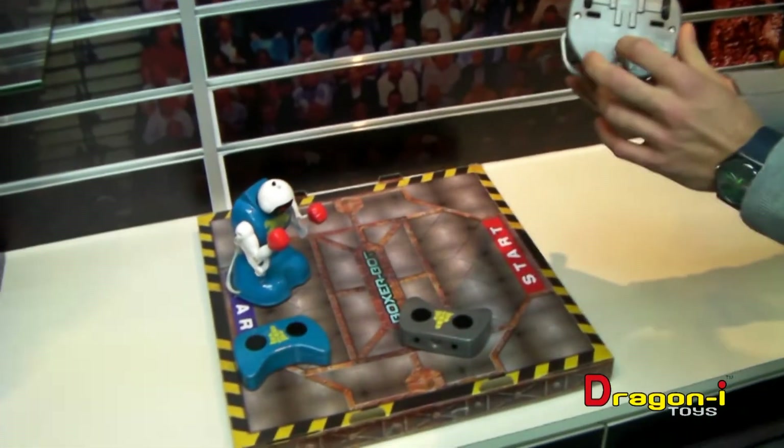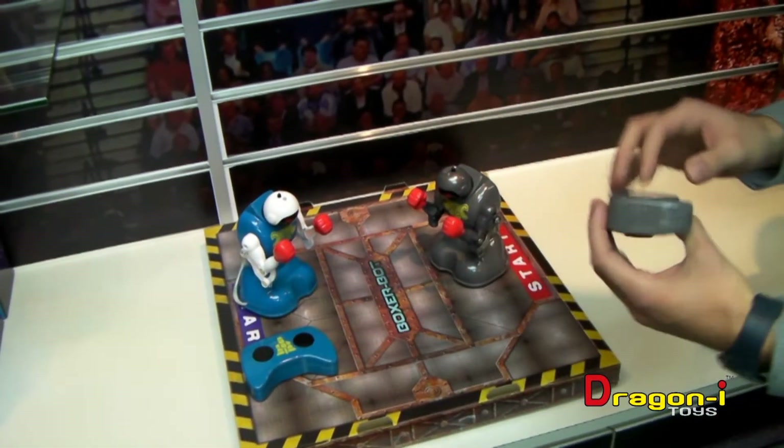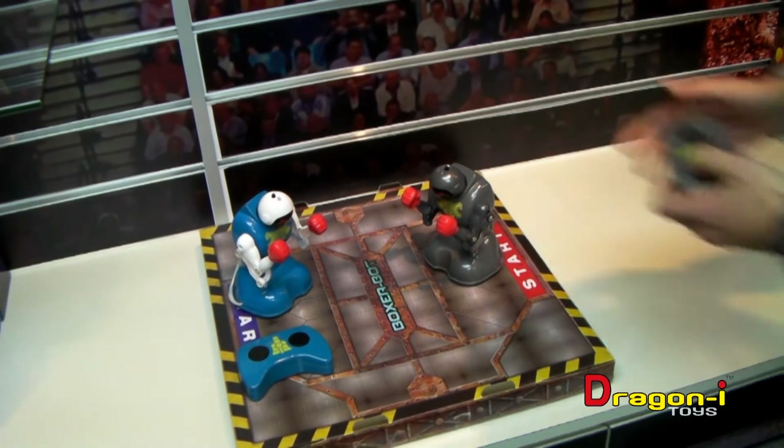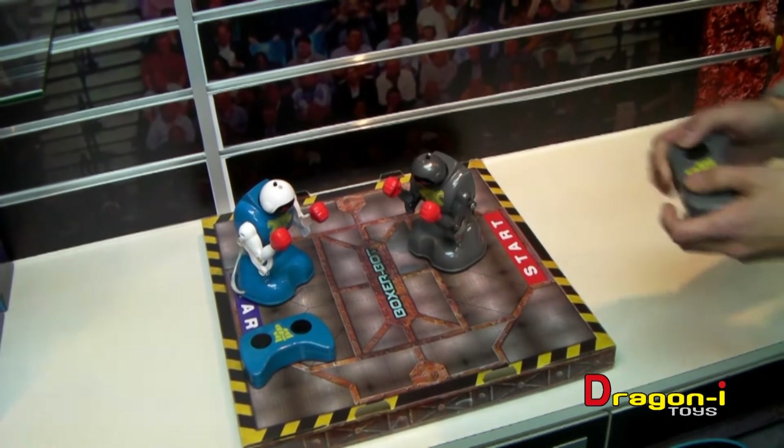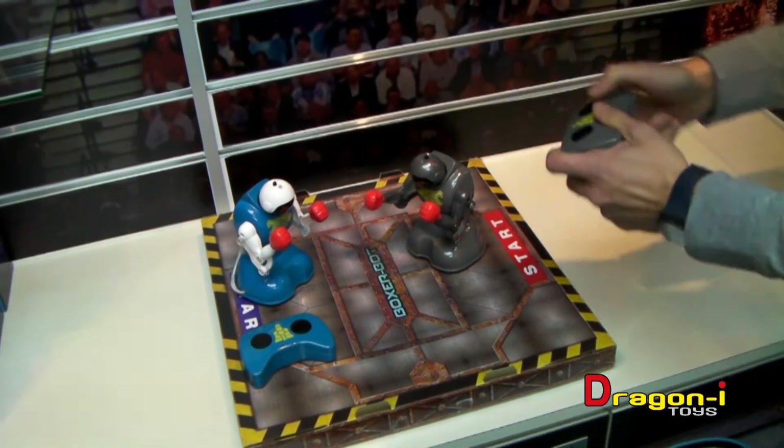Let me give you a quick demonstration. You turn it on and you've got a great sound file. Of course you can go forward, backward, spin on the spot — and it's a proper boxer with a right punch and a left punch.